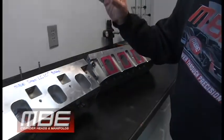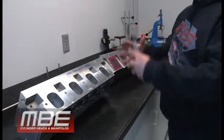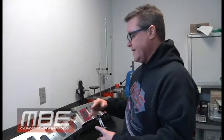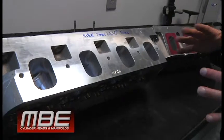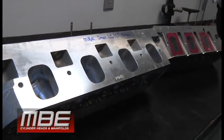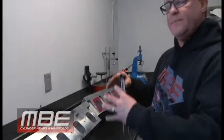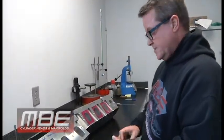The biggest difference is the price. What people need to realize is you can step up your whole program. If you spend your money right the first time, it's $1,000 per head more to go to something that will make hundreds more horsepower and fit your application much better — whether you're running naturally aspirated or a power adder, this is a much better head.